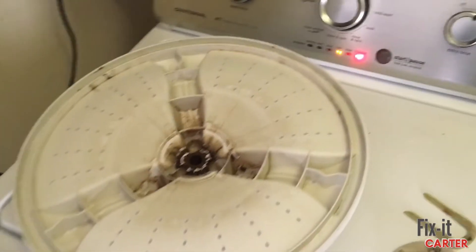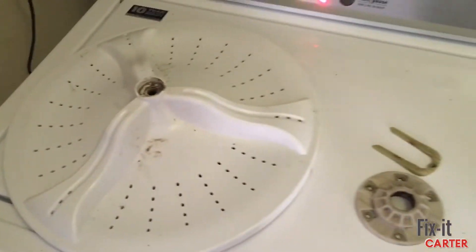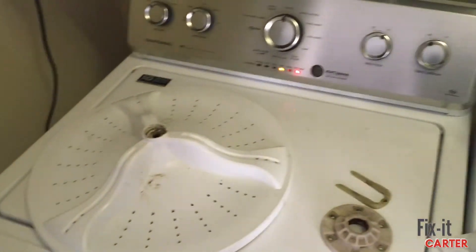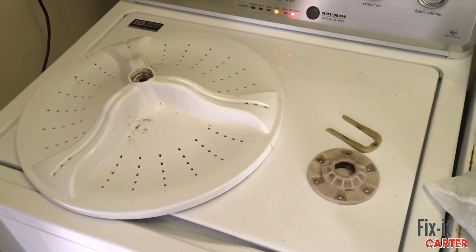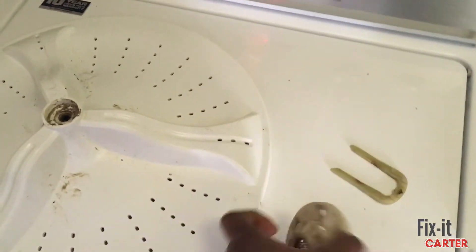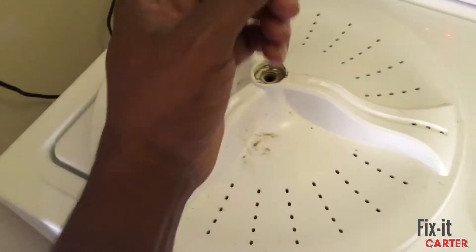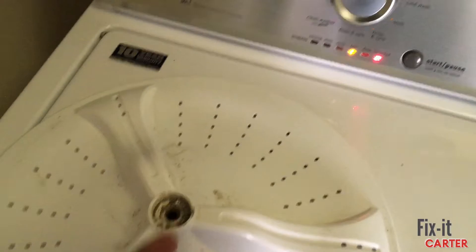I couldn't find any videos about this washer wheel issue. I ended up reading some forums and found something that hinted at the real issue — the transmission splines being bad. That's the rod that comes up through the center with splines that the teeth grab onto. There's a 7/16 bolt that holds the washer wheel on with a little cap you pop off with a flathead, then you take off that 7/16 bolt.